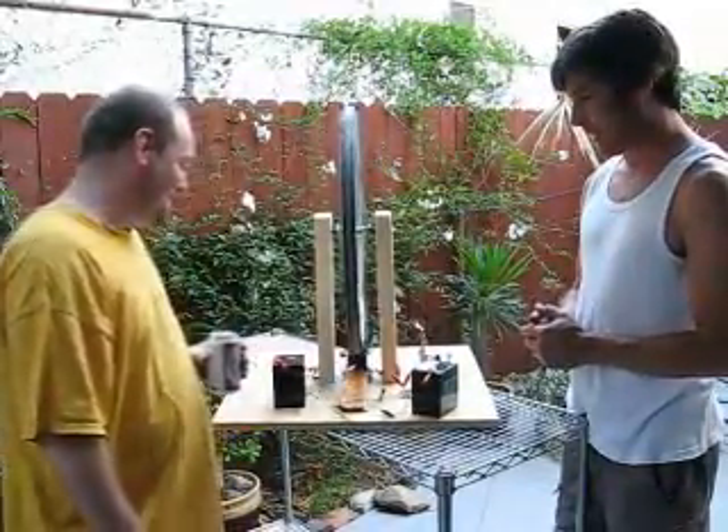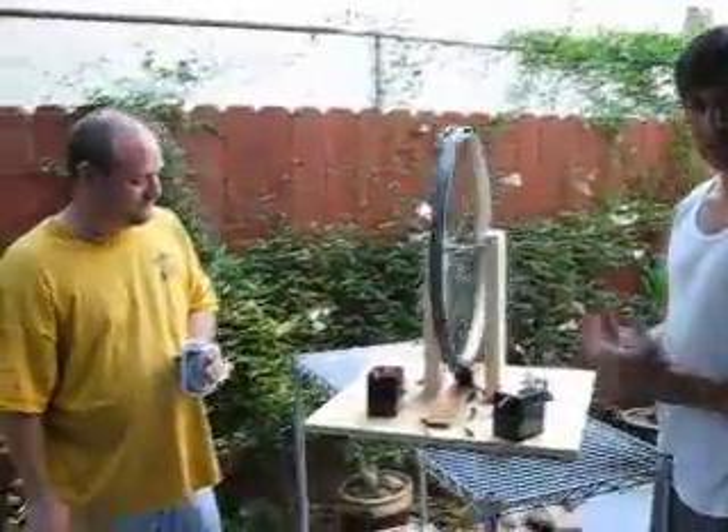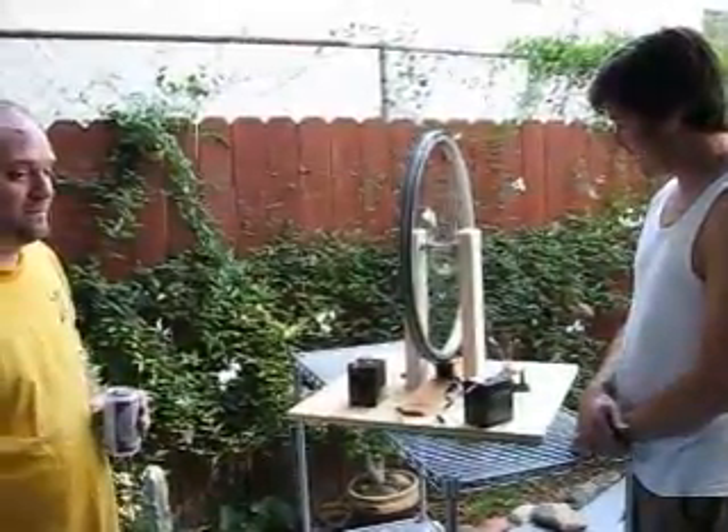The wheel is now spinning on its own, and it will spin on its own until somebody stops it. It's getting a little faster — I can feel the vibration.